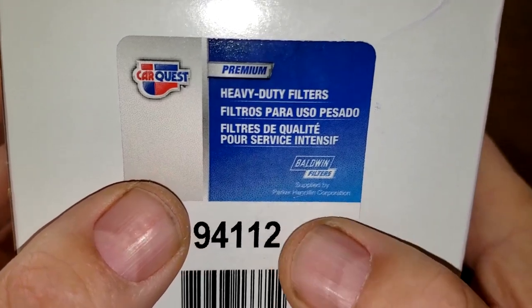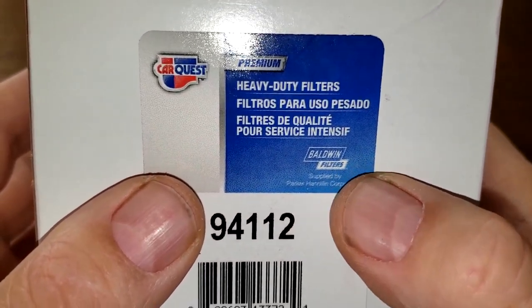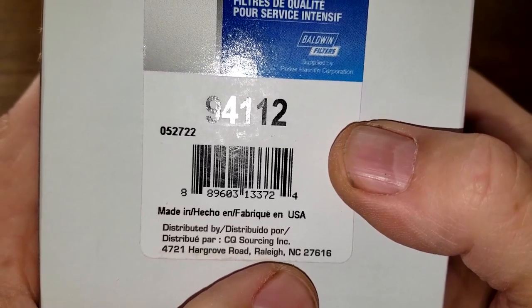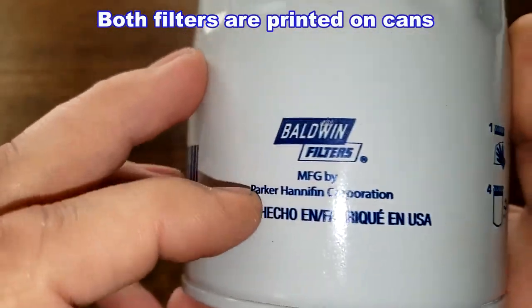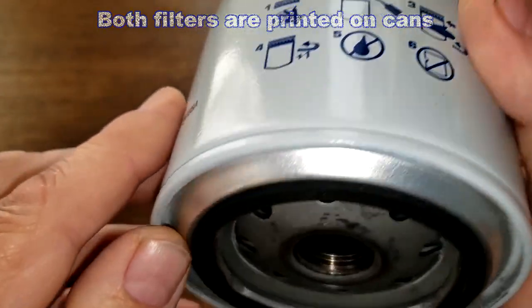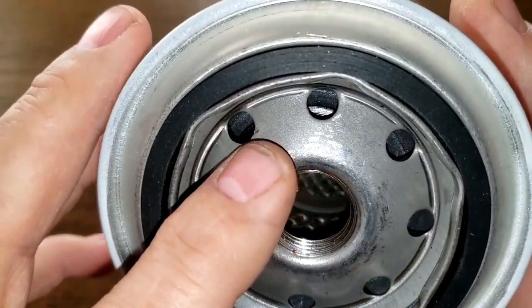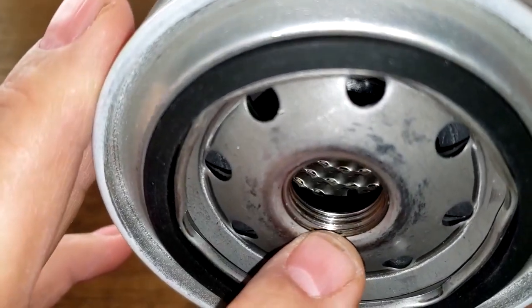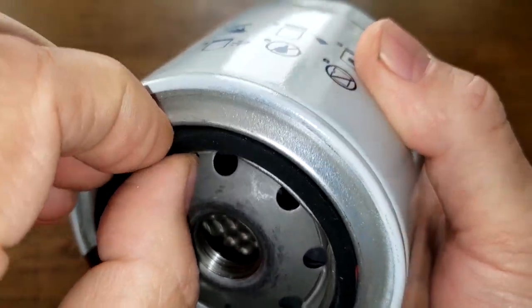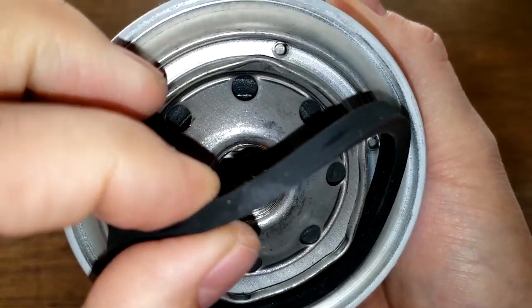Now let's look at the Car Quest premium heavy-duty filter. It also has a Baldwin filter logo, which is a bit strange. It's made in USA, Raleigh, North Carolina. There isn't much on the box, so let's open it up. Date code: 072922061174. It says 'Made in USA, Baldwin Filters.' This filter has eight inlet holes, a nitro rubber anti-drain back valve with about three grooves for the threads, a metal core with louvers, a bypass valve below, and a nitro rubber gasket — which sits on a little better than the Land Rover's.